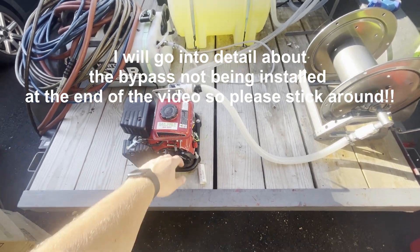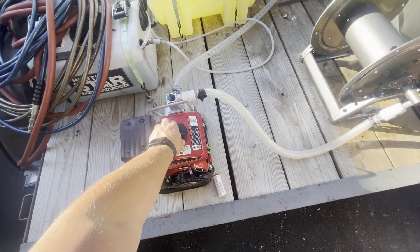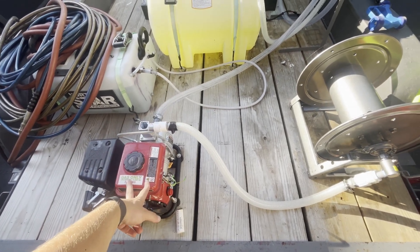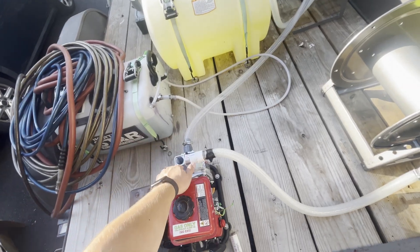This video is going to be in regards to the Predator 1-inch water pump that you can get from Harbor Freight. I was kind of curious about maybe turning this thing into a gas soft wash system, so I picked one up.